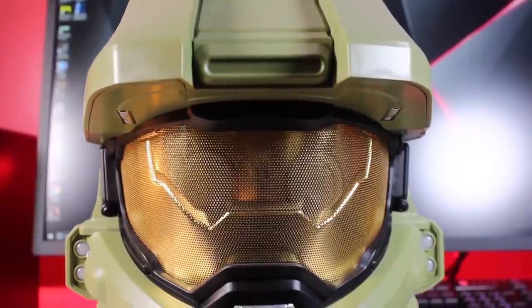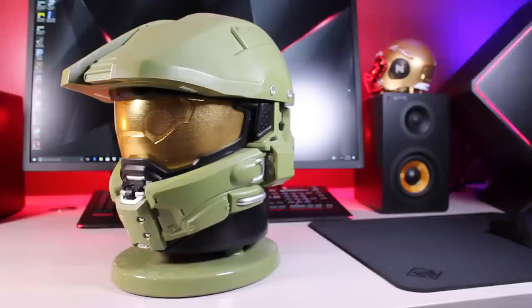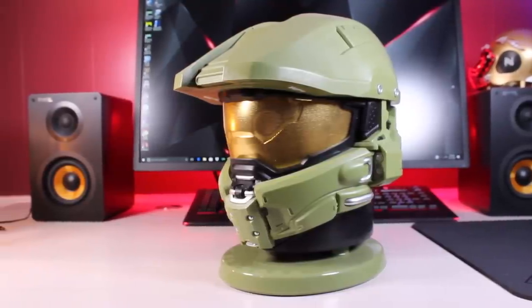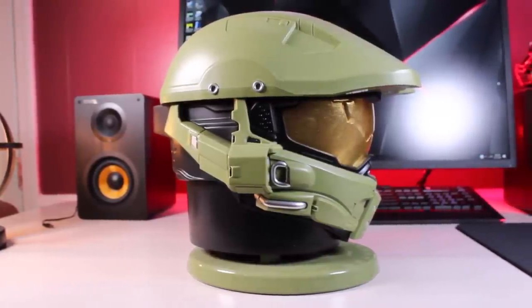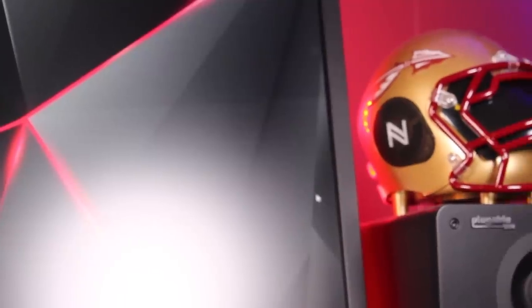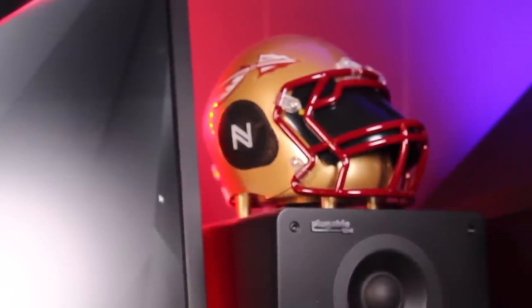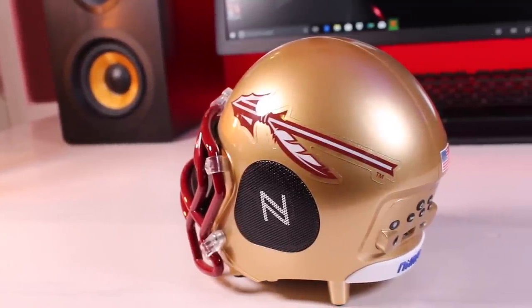Every setup needs a little bit of customization. I found that in the AC Worldwide Helmet Speaker — they have the Master Chief speaker, which is the one I have here on my desk. They also have Star Wars speakers, so you can get Darth Vader, Stormtroopers, or C-3PO. This also doubles as a Bluetooth speaker and the sound is pretty excellent, but for my purposes with this setup it is mainly just a decoration piece. I also had to represent my Florida State Seminoles, so I grabbed the NEMA Football Helmet Speaker — it is mostly just for customization and looks, but it has a Bluetooth speaker built in which sounds pretty good for the small size.